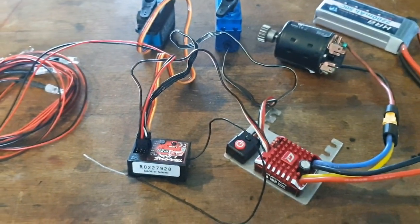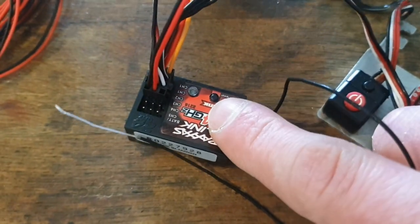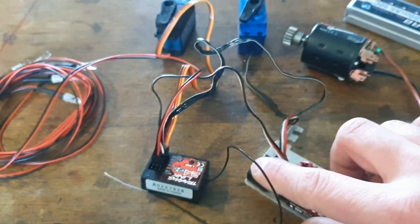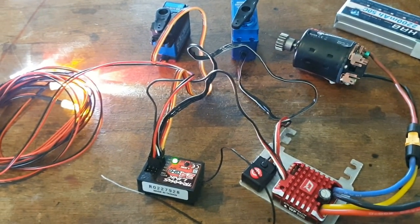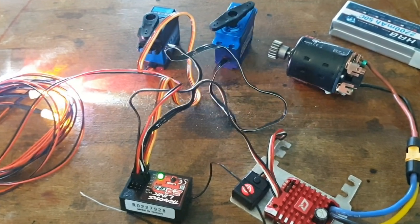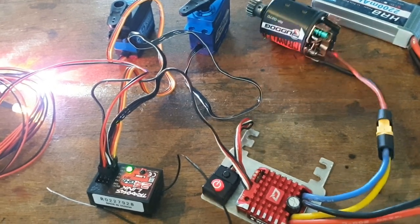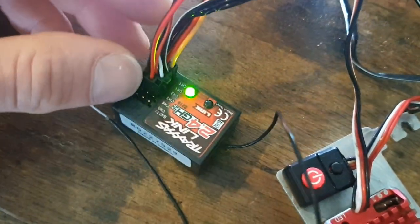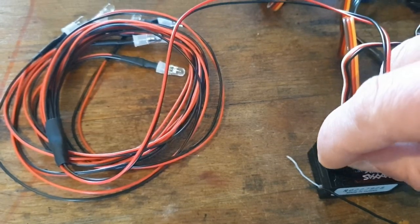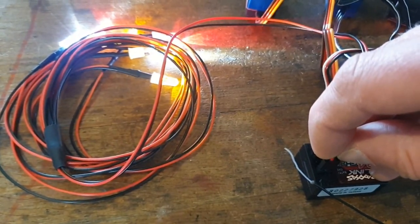To test if it all works I have this small setup, and in this example I will waterproof a five channel Traxxas receiver. Turn it on. The dual channel 1 works, motor works, channel 3 works for the lighting, channel 4 also works, channel 5 also works.